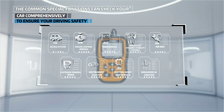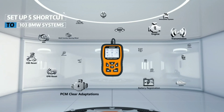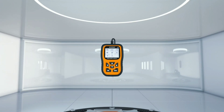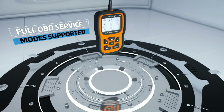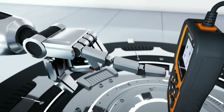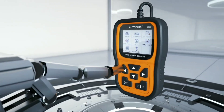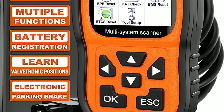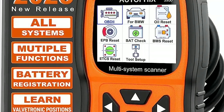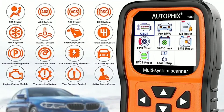Moving on to the features, the AutoFix 5900 boasts an impressive array of functions. It supports full OBD2 diagnostics including reading and clearing trouble codes, retrieving live sensor data, and performing component tests. It also has additional features like freeze frame data, emission testing, and vehicle information retrieval.